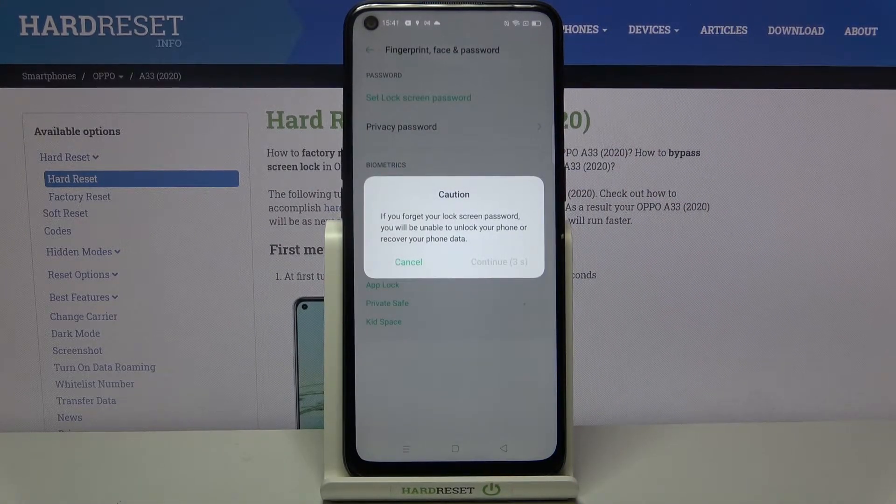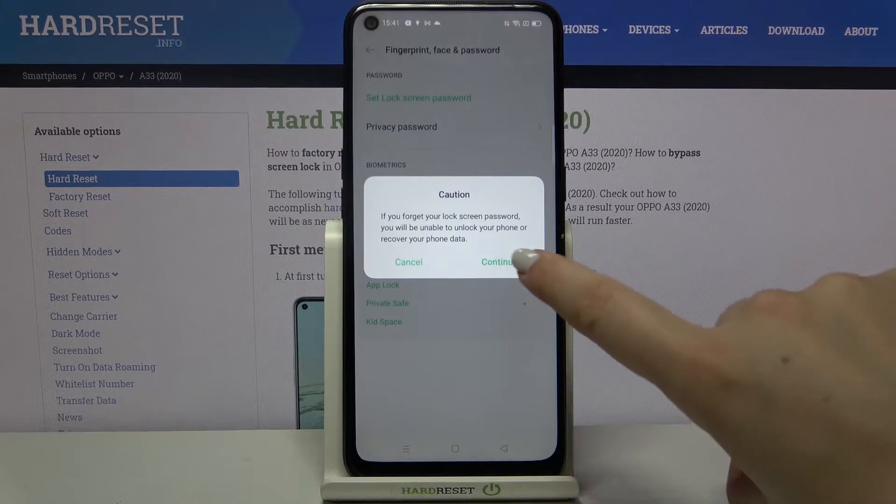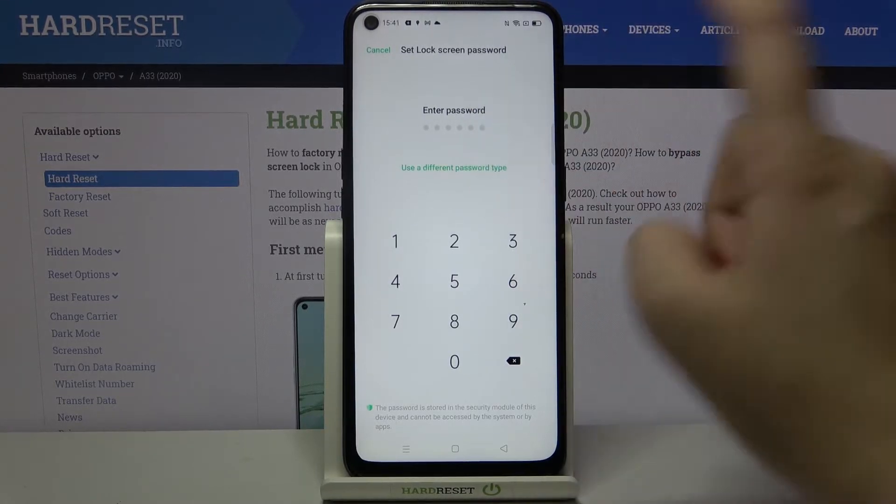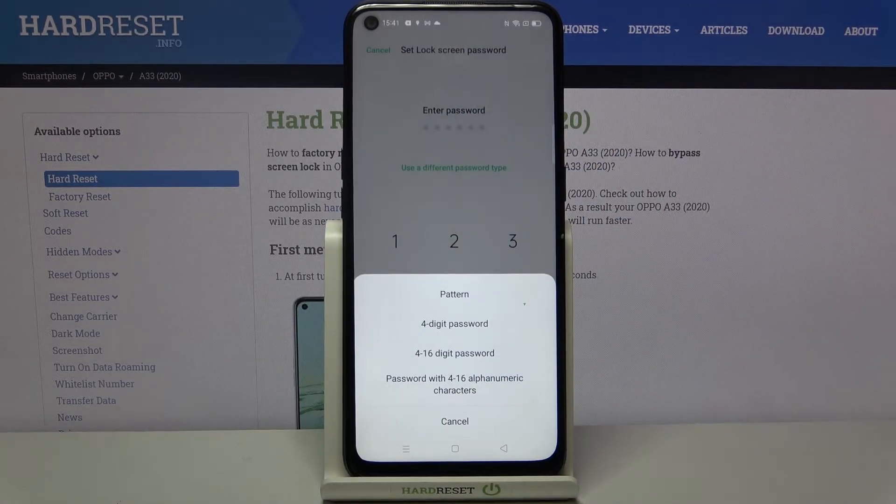Here we've got a warning that if you forget the lock screen password, which we will have to set, you will be unable to unlock your device. Let's tap on Continue. Here we have to set an additional screen lock. If you've already got a pattern, PIN, or password set, you'll be transferred to the next step. If not, you have to set one. You can enter a password or tap on 'Use a different password type' to choose a pattern, 4-digit PIN, 4 to 16 digit password, or alphanumeric password.